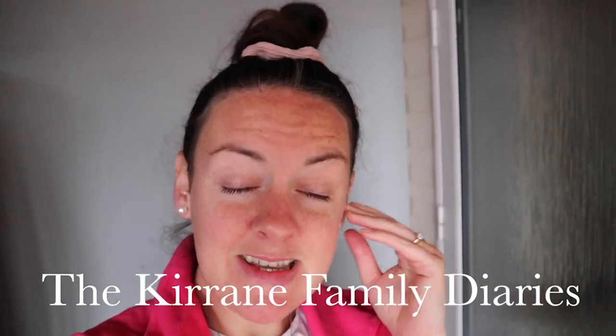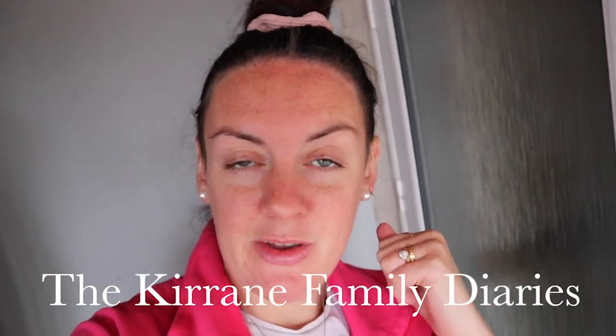Good morning and welcome to the Karen Family Diaries. Me and the kids are going out for a walk, so I thought I would do our Bugaboo Donkey Duo review. I've been saying I was going to review it for a while, so I said while we're going for a walk I'd review it and show you how it works and what I think of it.